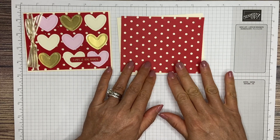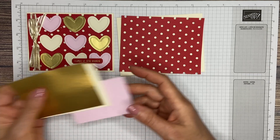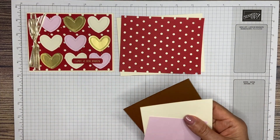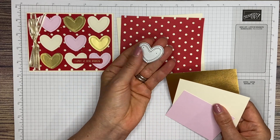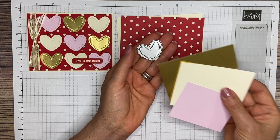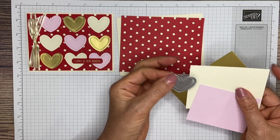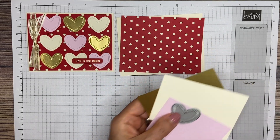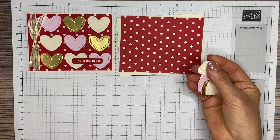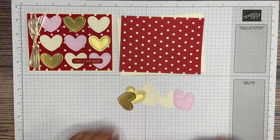But first, we're going to have to cut our hearts. You're going to take those three scrap pieces of paper and use that Radiating Stitches heart die. You're going to cut three from each one of these pieces. Go ahead and pause your video. When you're all done, you should have three sets of hearts like this.